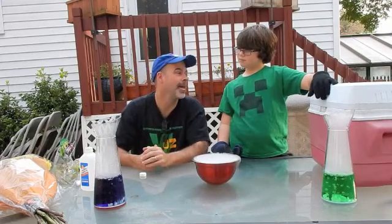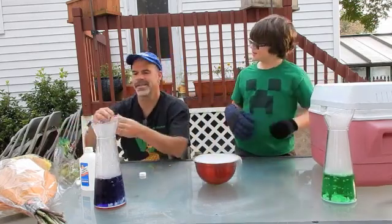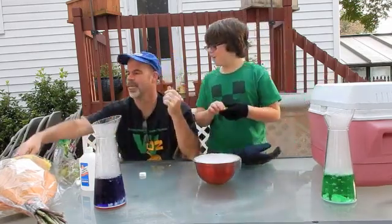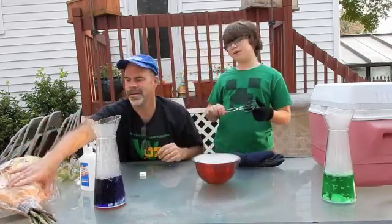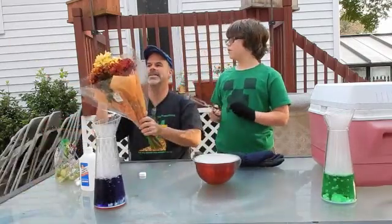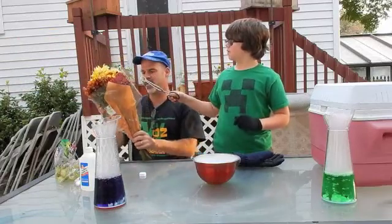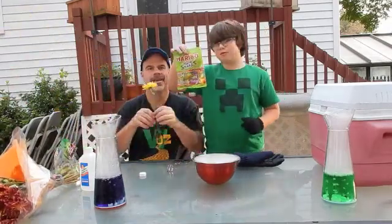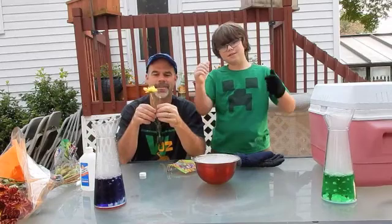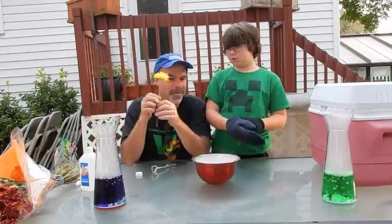What kind of stuff are we going to put in it? We're going to try to see what happens to a grape. We're also going to see what happens to a flower. A flower is a classic liquid nitrogen experiment — we're going to try to do it with the dry ice. We're going to put some gummy worms in too, but we can't eat the ones we put in. We'd basically die.